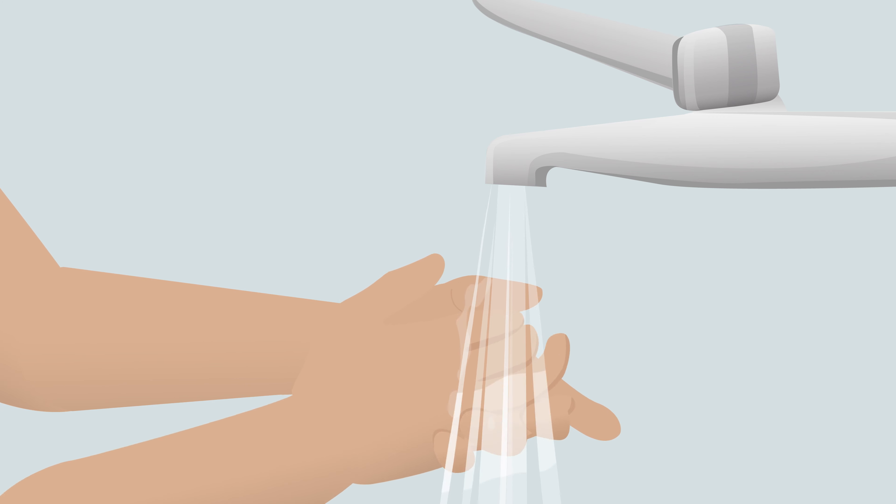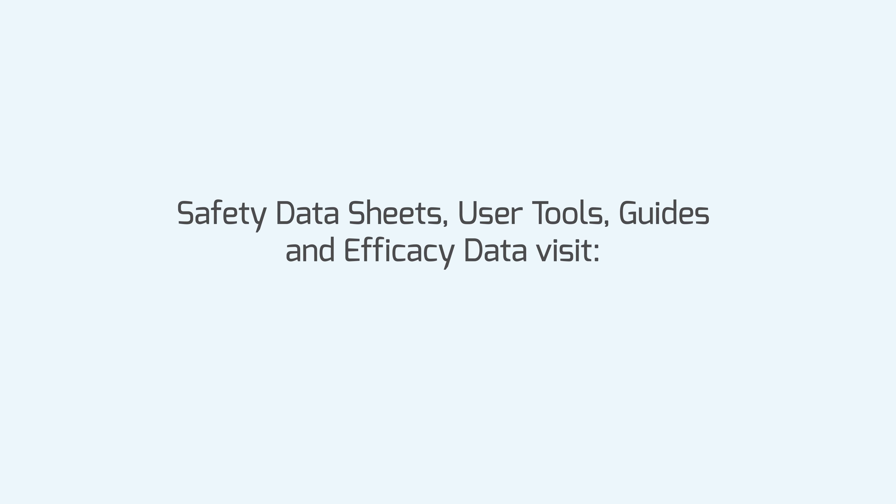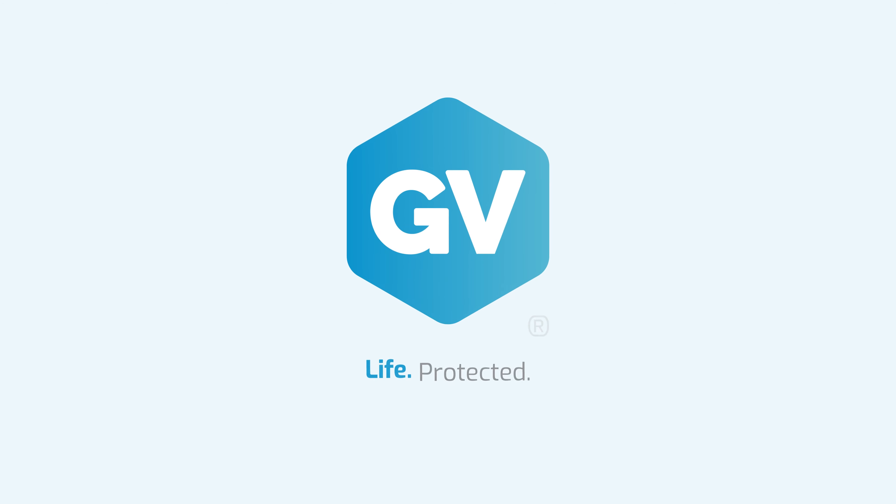Wash hands thoroughly. For more information or support, please visit www.gvhealth.com. GV, life protected.